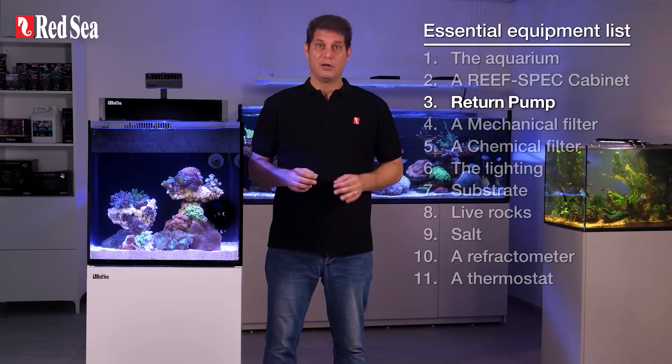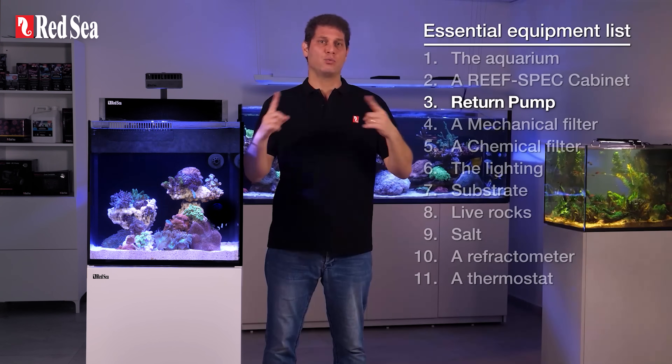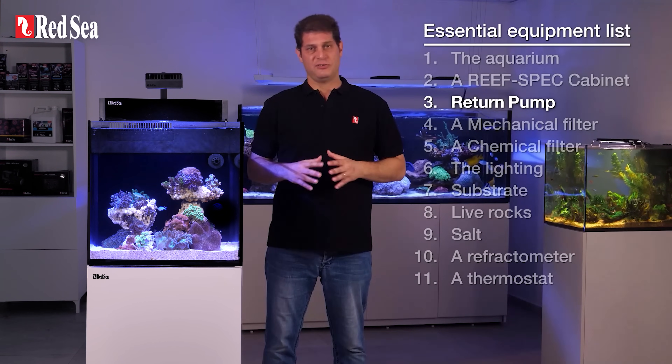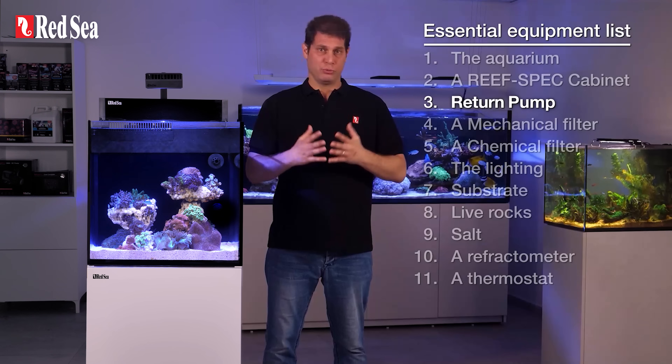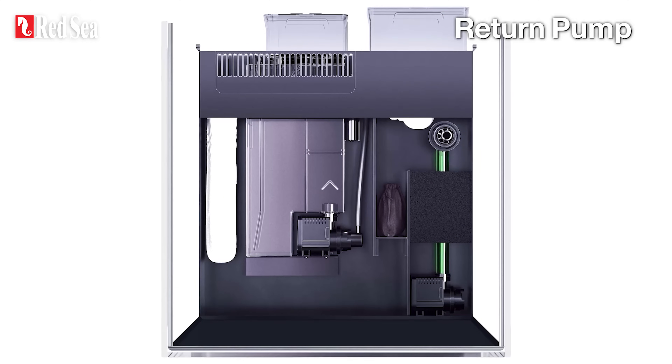3. Return pump. The return pump in a reef system should be able to circulate the entire water volume approximately 10 times an hour, which is optimal for effective filtration and circulation. The mechanics of this are simple: water from the tank flows into the sump, passes through the filters, and the return pump then pushes it back to the display tank.